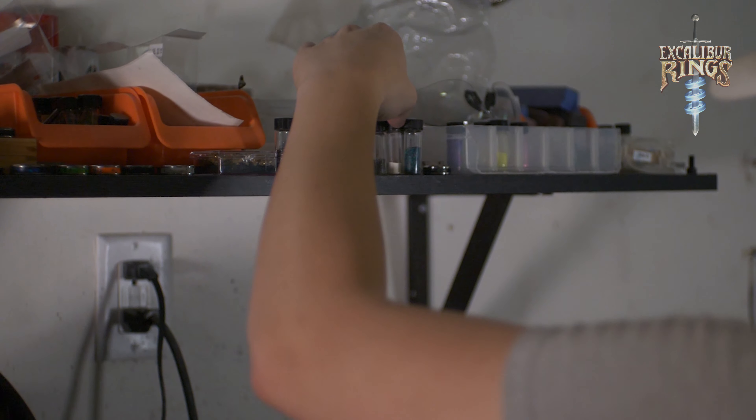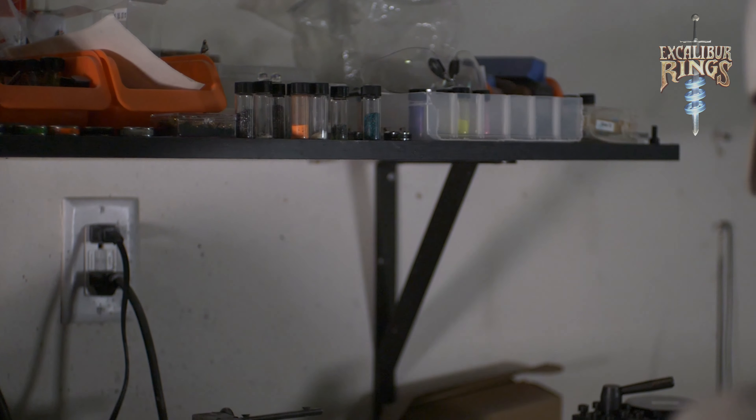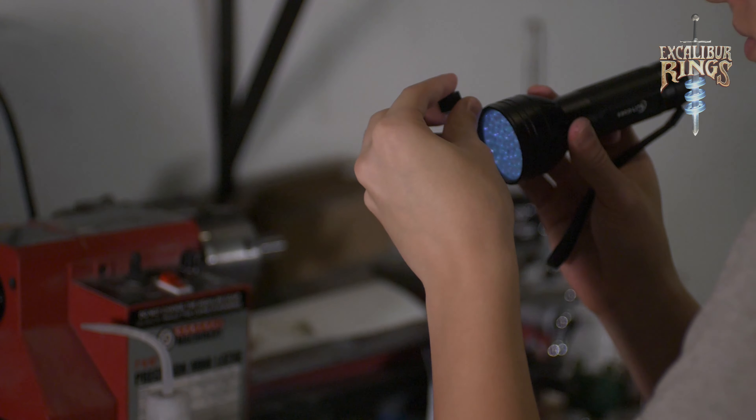This has been a really cool ring to make. I'm excited to take you guys through the process and tell you about how I make our rings. So let's go ahead and get started. Justin here, senior ring maker at Excalibur Rings, and I'll show you how I go through the process of making the storm ring.